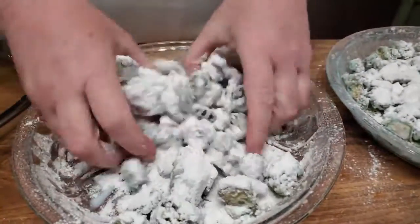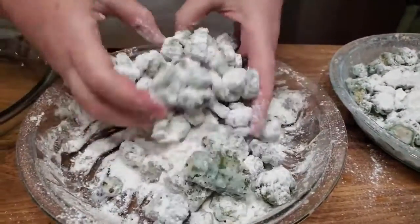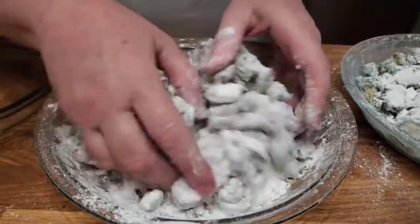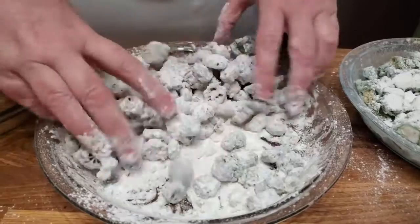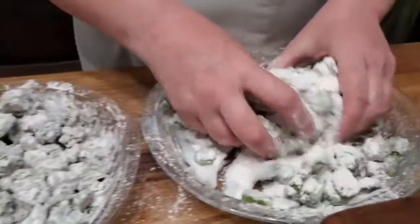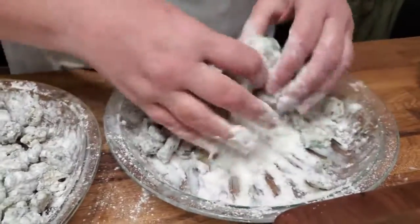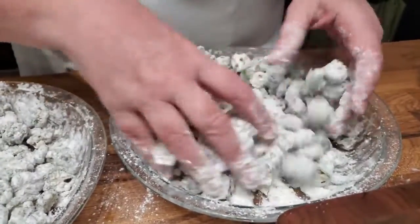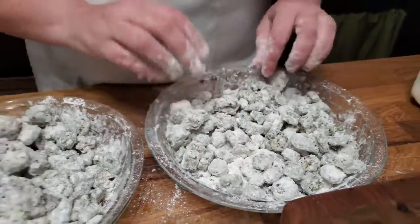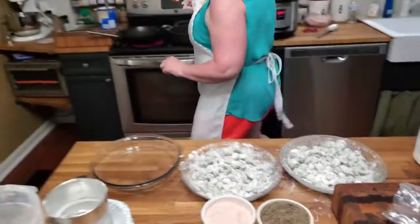We're gonna mix these up. See, they're still frozen so they're staying nice and the coating is getting on there good — and that's what you want. These were frozen from last summer in our garden. We got a lot of okra we need to eat up before our okra comes in this year — that's a good thing.